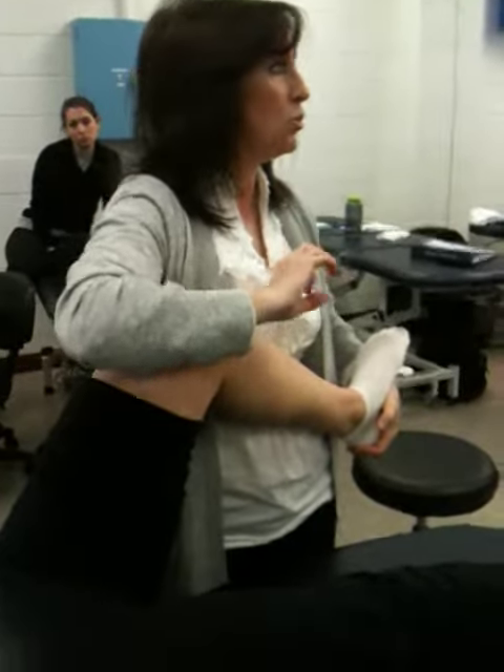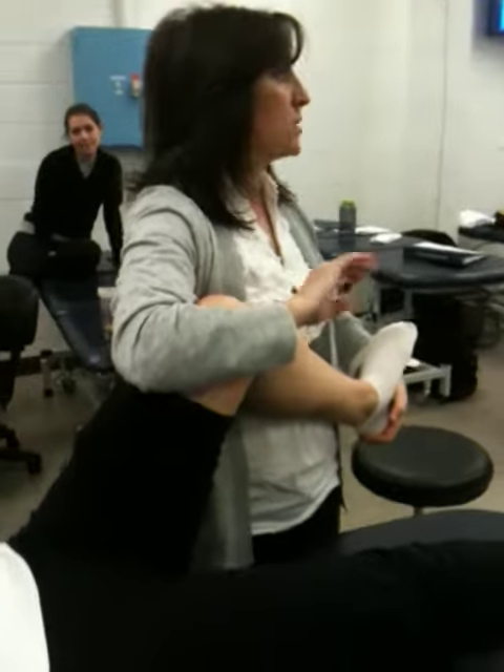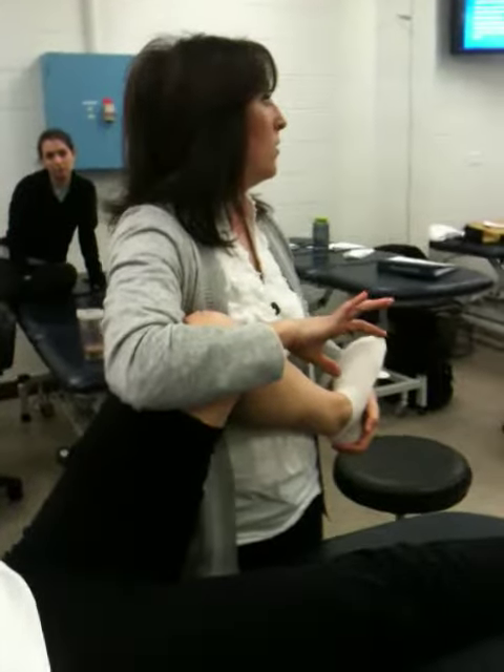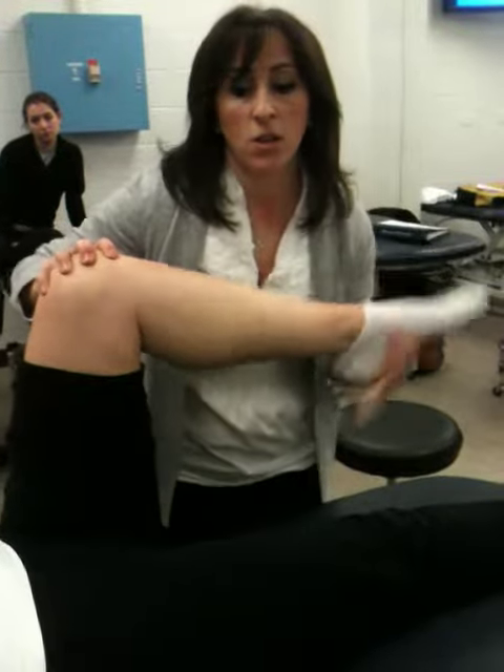Different ADCs will do McMurray's slightly differently. You will see it, and you need to figure out the one you like best. I have seen so many variations.